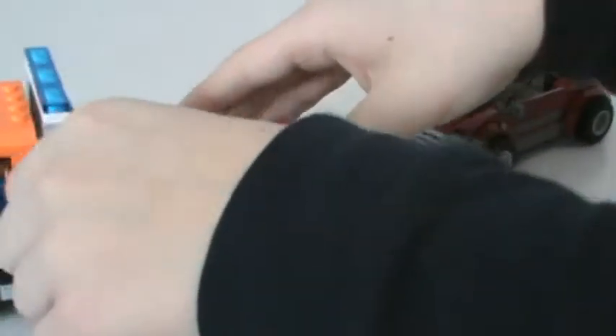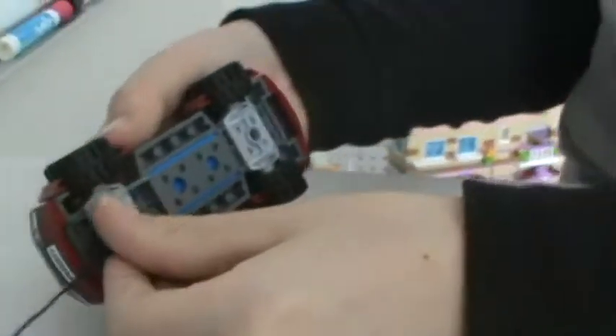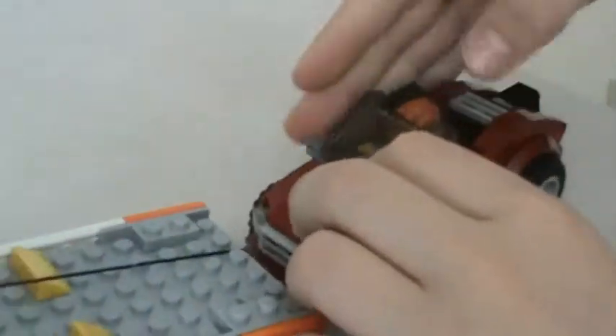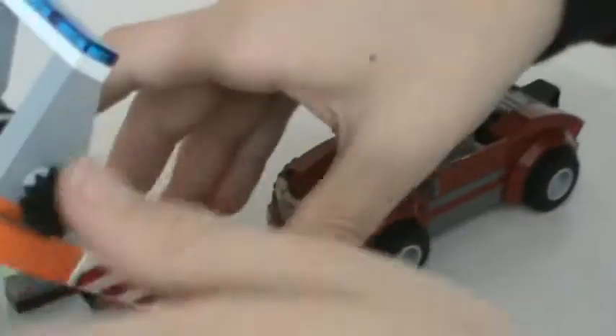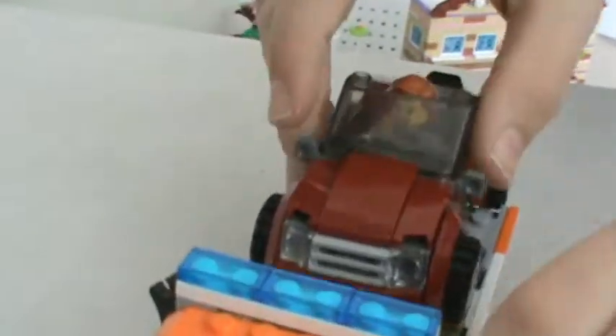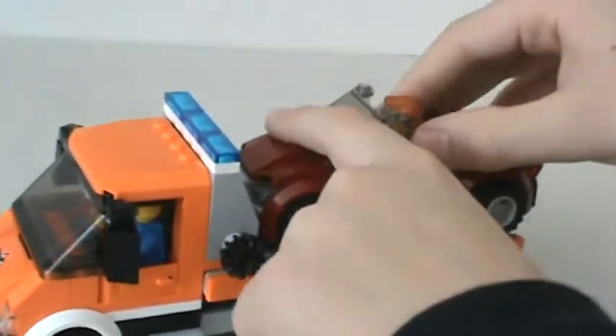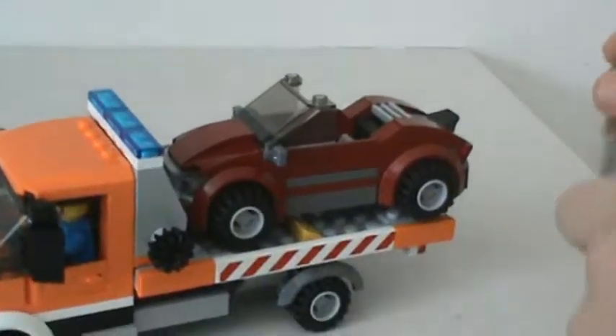This is the part that I like the best of the set. You unroll the cable — so it's like the tow truck thing — then you have to hook it on right there at the back, then roll it up. I think this is the first tow truck that works like this, so that's really cool. And then it's on the car just like that. She doesn't have to drive it because she's scared.